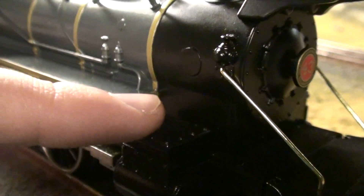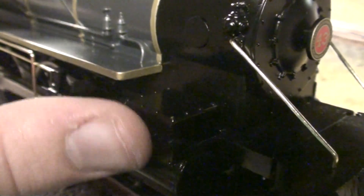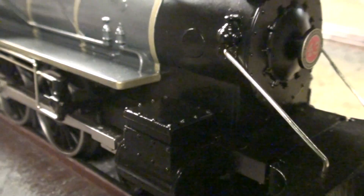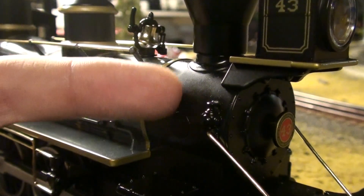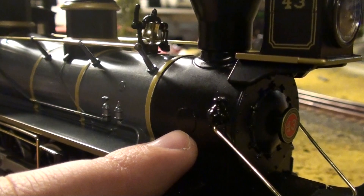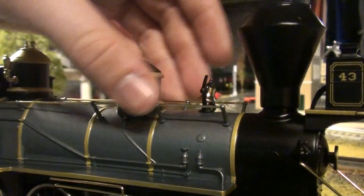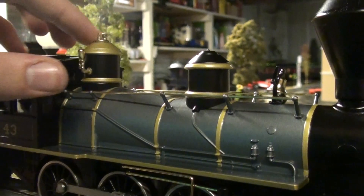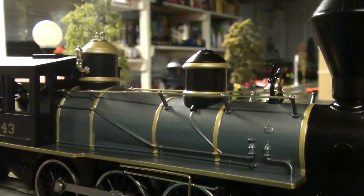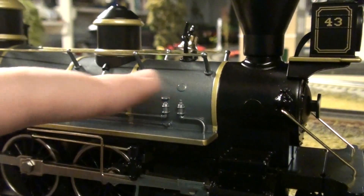Moving down a bit farther, you got rivets in your cylinders, and it's a shiny bright black paint — you can actually see my finger in the reflection. You got what's supposed to be a builder's plate here, if you can see the little circle cut. Moving back, you got plastic grab irons, a metal bell, metal sand dome, a metal whistle, and what I'd call the blowout. In the boiler, you got molded-in piping, which I'm not really crazy about.